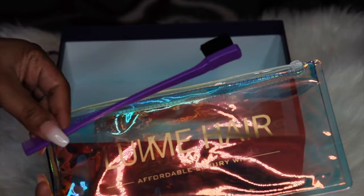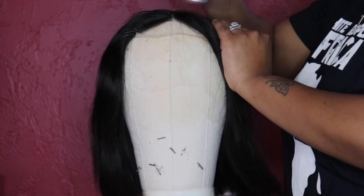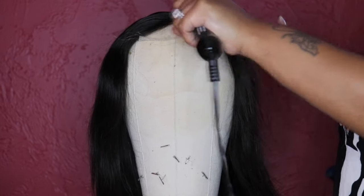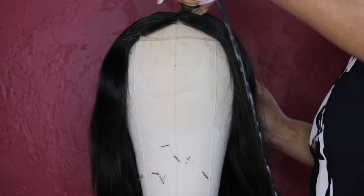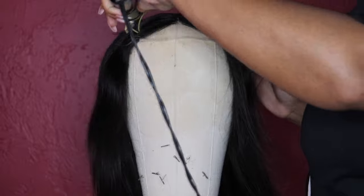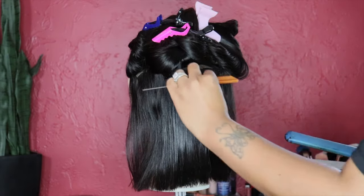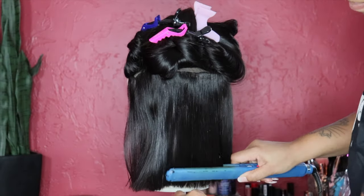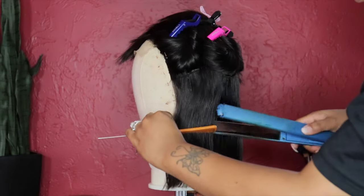So here I'm going to add my wax stick to lay the parting flat, because I do not like the puff. I'm going to use my Andis hot comb to sleek down the hair to keep it flat. I'm going to part the hair little by little in sections to straighten it out, just to keep it more sleek, to give it that blunt look and get those little edges out.